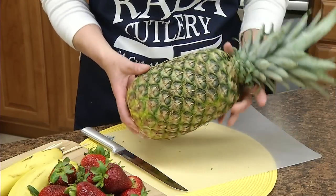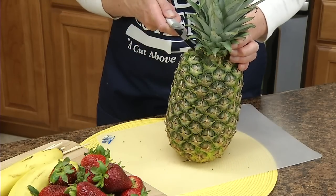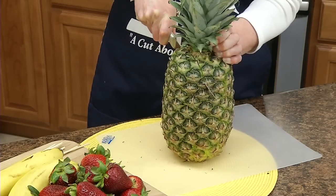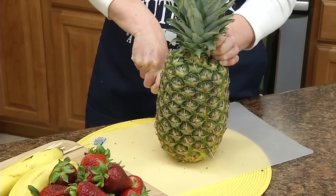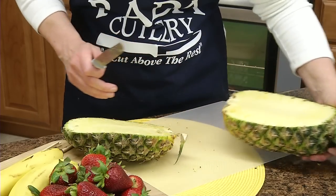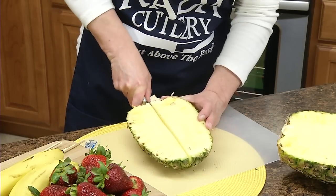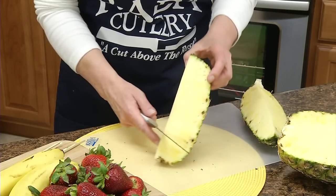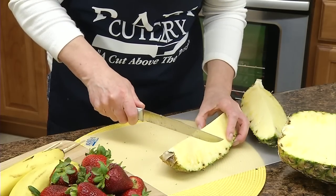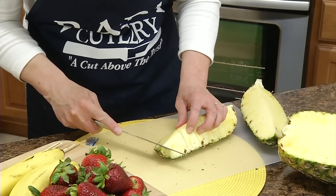First we're going to prepare a pineapple boat for the base. You're going to cut a third of that pineapple off, keeping the leaves intact. With a sharp knife, just cut down. Then we're going to save this part and use this piece — cut it in half, make sure the core is out, and then wedge it and fillet that off.